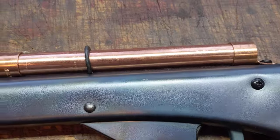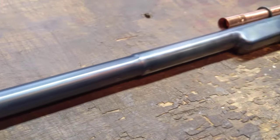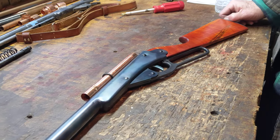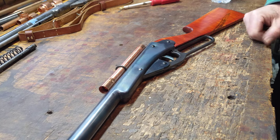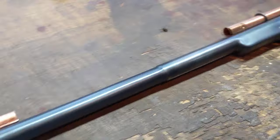We've gotten a nice wooden stock put on it, we've gotten it fire-blued, we've fixed the slipping compression chamber problem, and we have fabricated a Buzz Barton-style fake scope out of copper with a unique mounting system. We'll go into detail on that in just a bit, but let's go down to the muzzle end and start with the shot tube.